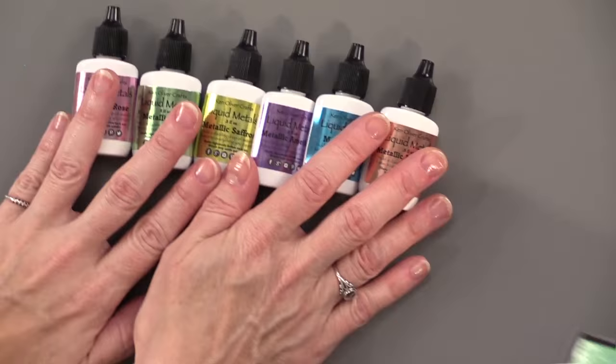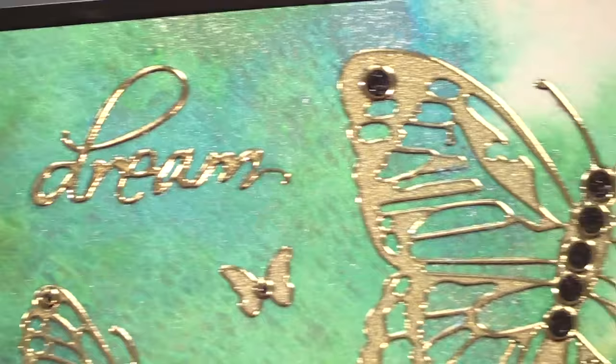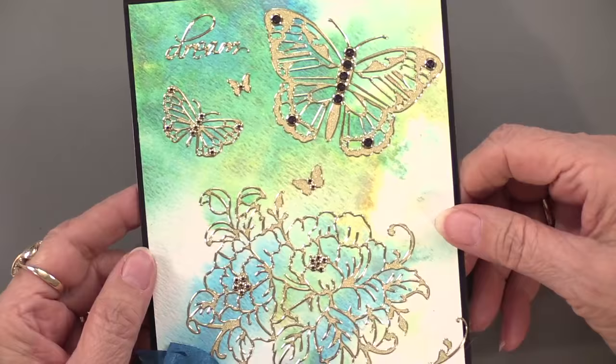Here is our first card, and you can start seeing that metallic look that is going on — nice and close. We have some of the floral fantasy dazzles on this. Isn't it gorgeous? This is really the simplest way to use it: start by using it as a background and place a focal like dazzles on top so you can see through to what you've created.